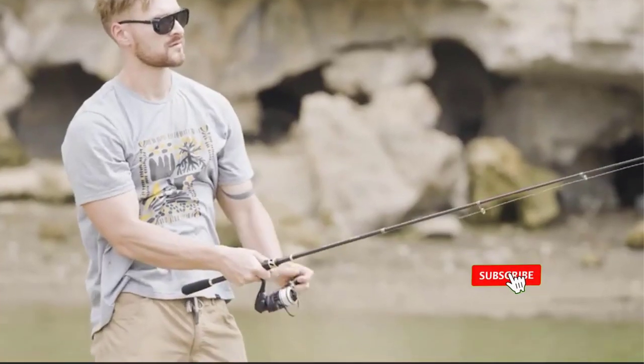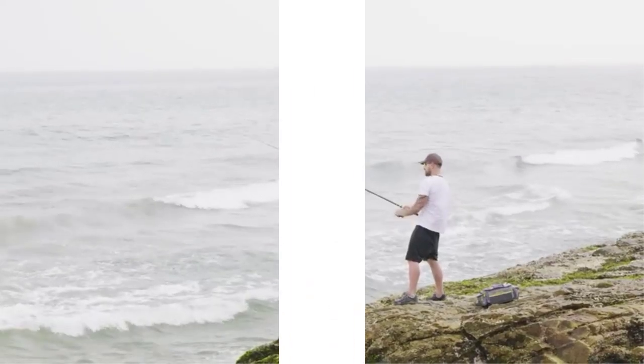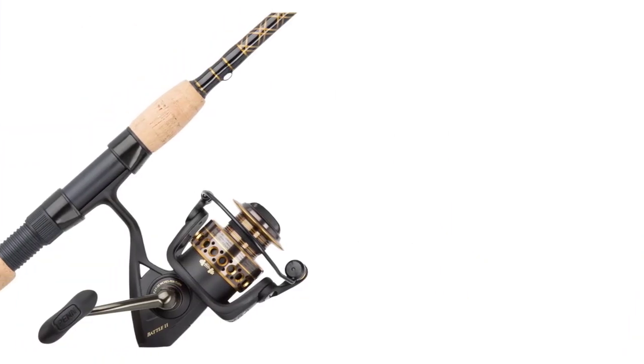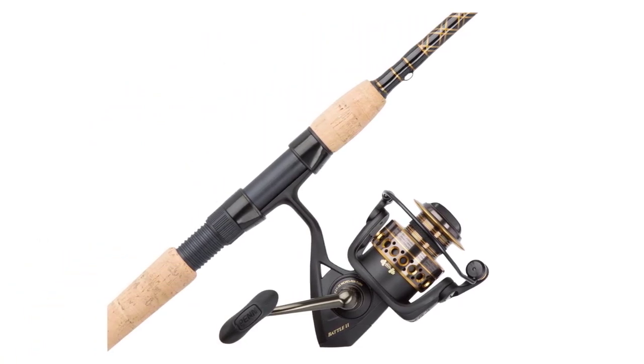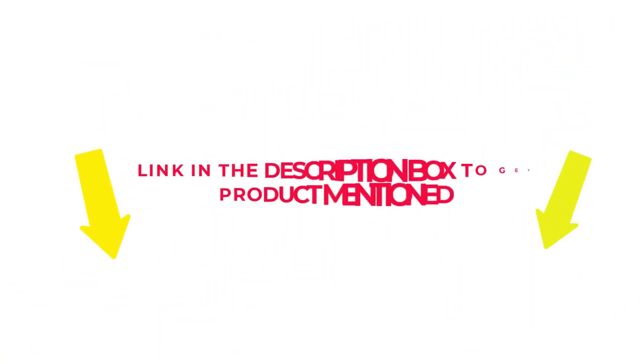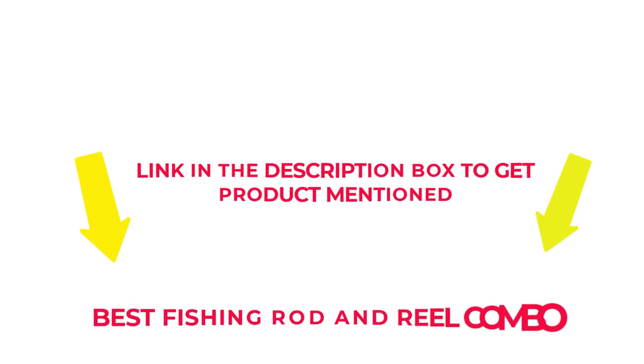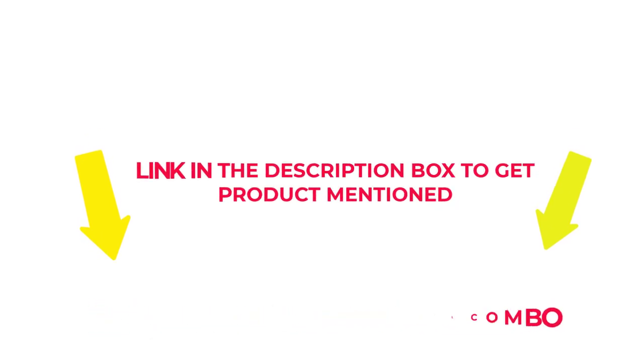I researched comprehensively, read many reviews, and compiled a list of the best fishing rod and reel combos from reputable brands. After much research, I found these products beneficial for people like you. Check my description if you want to know about the price and other information. So, without further delay, let's jump into the video to watch the best fishing rod and reel combo.